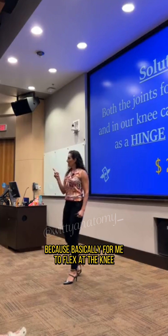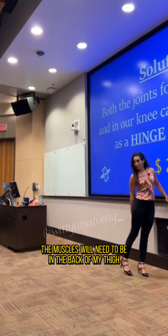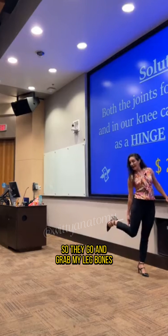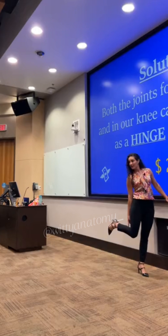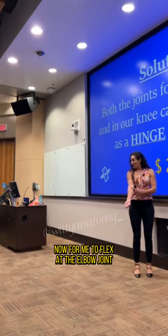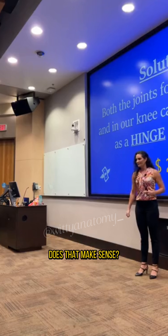Because basically, for me to flex at the knee, the muscles will need to be in the back of my thigh, so they go and grab my leg bones. They get shortened and I flex at the knee joint. Now, for me to flex at the elbow joint, the muscles will need to be in the anterior aspect of my arm.